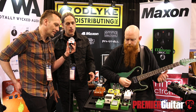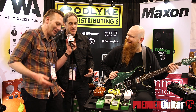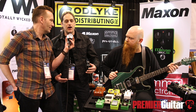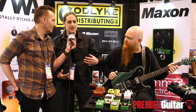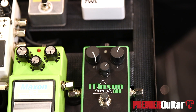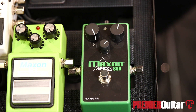Is it a limited edition thing? It will run until the parts run out. I asked Mr. Tamura how long we can keep this running, and his response was that he has enough stock on the chips to last for several years. So I'd say it's not an immediately limited edition, but maybe over time depending on sales.